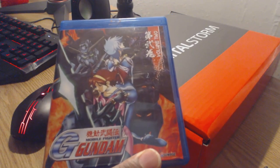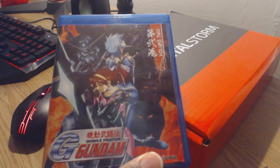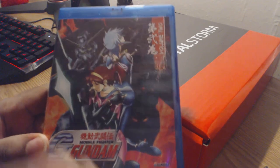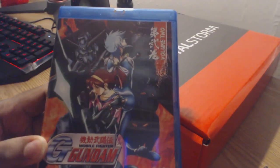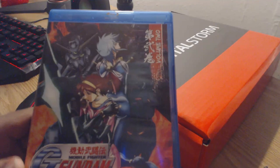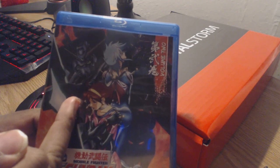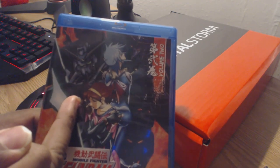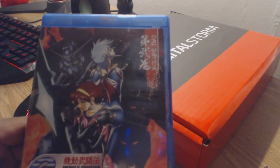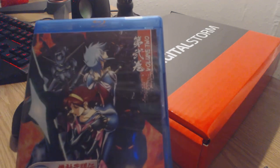It looks very interesting because it really gives the impression that those Gundams belong to the villains of the series. And when you look at the Gundam to the left, it's really hard to tell whether that is the Burning Gundam or the Dark Gundam. However, one thing to keep in mind — the Dark Gundam is much bulkier. So I assume this is a detailed picture of Domon's new Burning Gundam. It just looks more mysterious, and it definitely makes me feel that's the Burning Gundam because the eyes are not sinister — they're the typical green hue that the Gundams Domon uses has. So it makes sense.